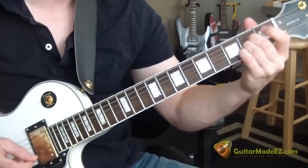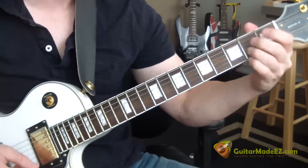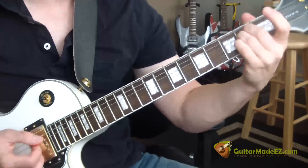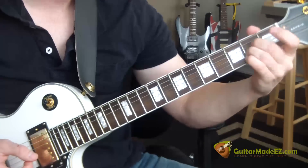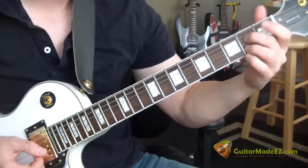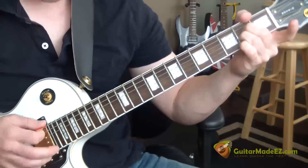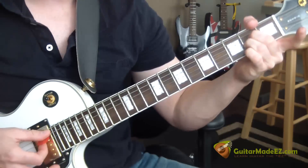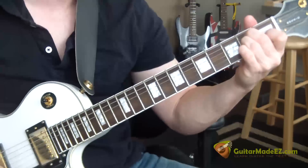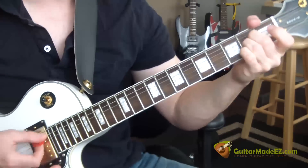The third chord is an A-sus-2. How I play it: I make an E-minor shape and move it down one string. My middle finger is on the second fret D-string, my ring finger is on the second fret G-string, and I start with the A and strum five strings. So we have E-major, B7, A-sus-2.